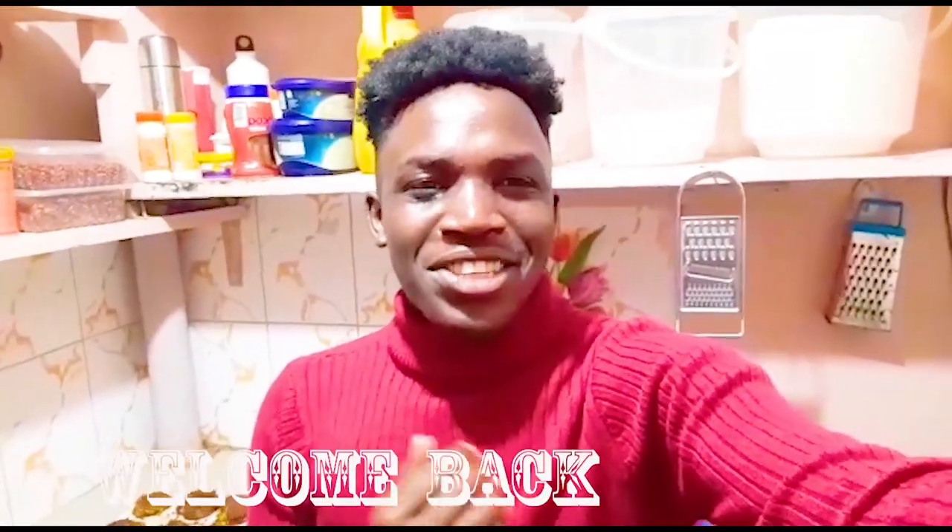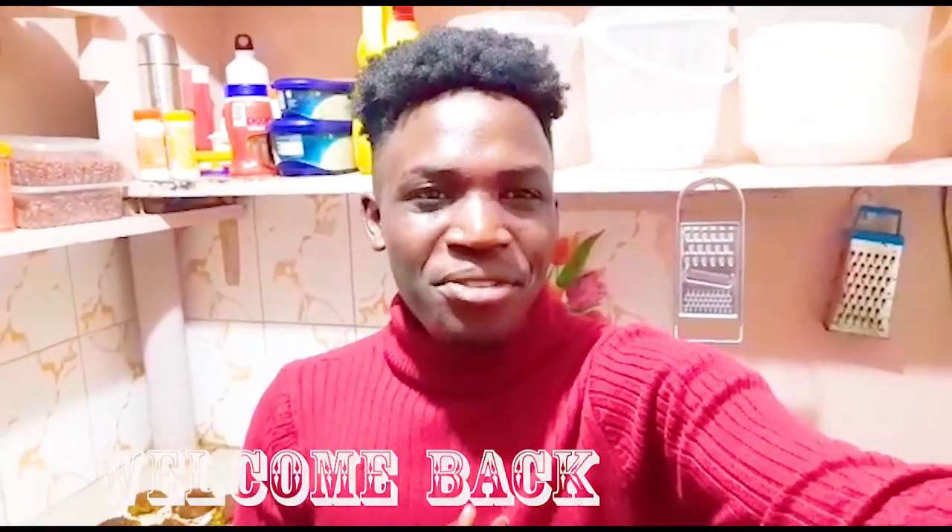Hello guys, welcome back to Kenton's Kitchen. This is your chef who believes that when you combine good flavors you come up with an orchestra. So today we're going to do potato chicken cutlets.